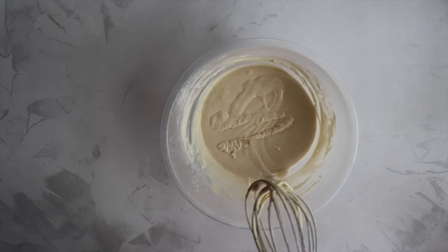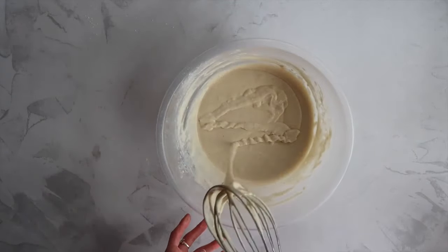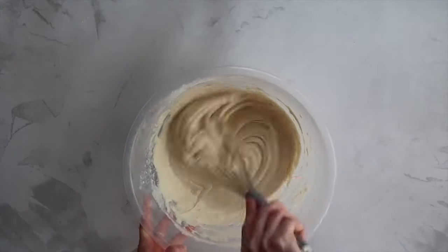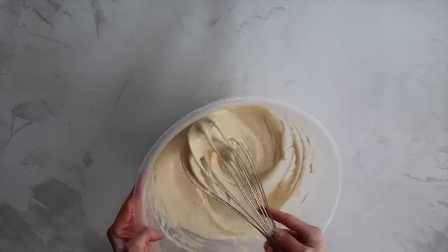You want the mixture to drop nicely off your whisk. At this point you can add your oil — if you'd prefer to use butter, go ahead and do that. And that is it, that's your batter. Leave it to rest on your countertop covered with a tea towel for about an hour.